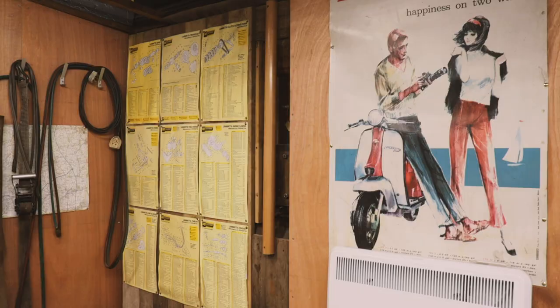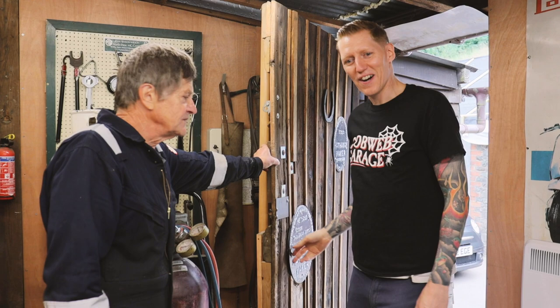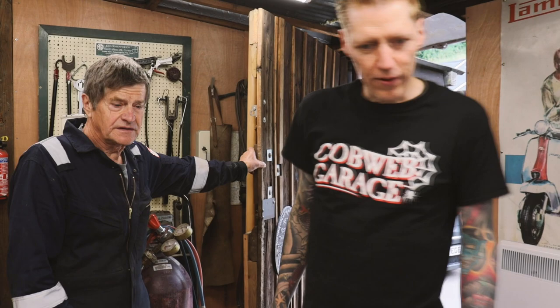Hi, Scott is it? Yeah, hi John, nice to meet you. I think that's what I do these days. Oh well, you've found us, that's the main thing. Yeah, it's great. So please have a look around. Yeah, thank you.